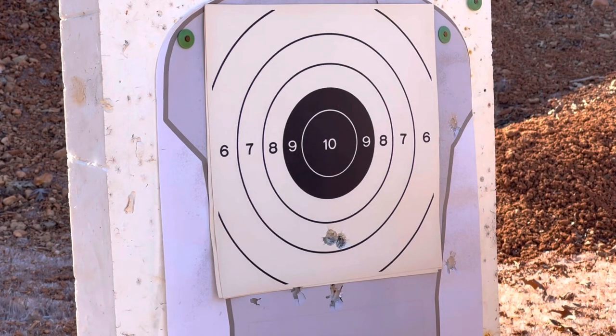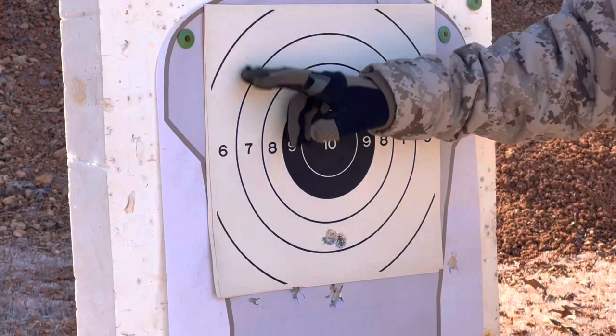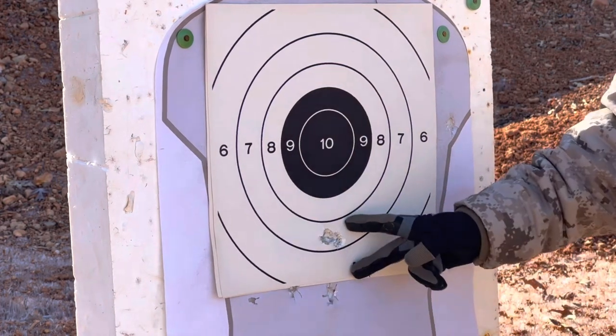I'm gearing up for some other stuff here right now, but I think I'd be pretty comfortable throwing a slug at a target this big at 100 yards. You know what you think.